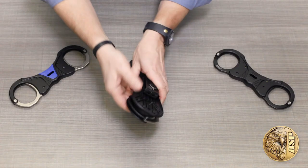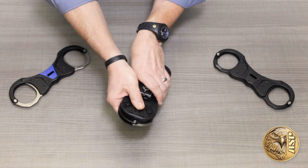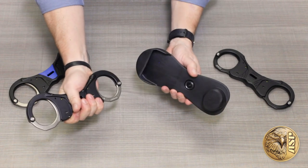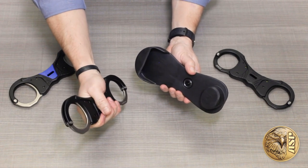To deploy, simply press the securely concealed rear-mounted slide release and remove the cuffs. The open design of the case lets you grab the restraint in a ready-to-use tactical grip.